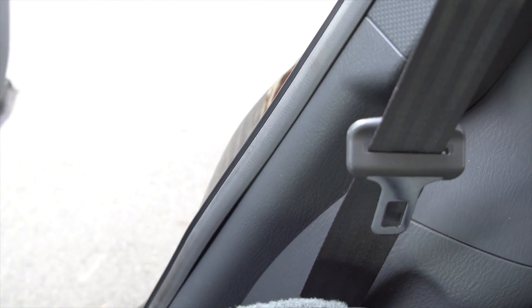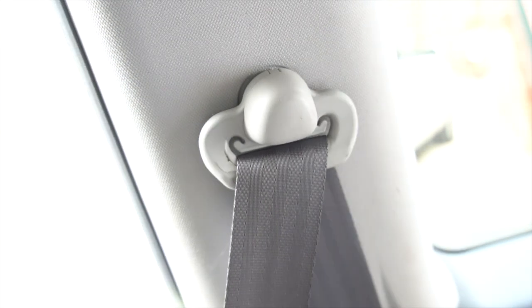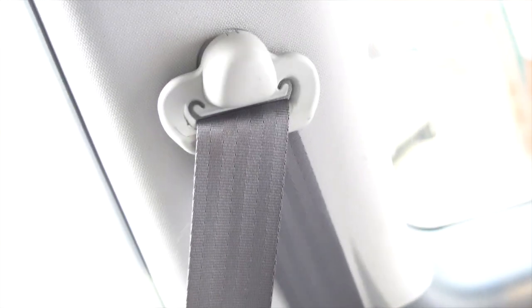Once you're done installing your sub and you're putting the paneling back in, just make sure that this little rubber piece goes back over the top of it. Also make sure you tighten down your seat belt because that thing is going to have to be tight.